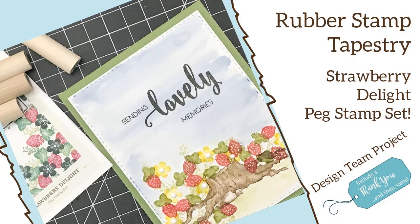Hey everyone, it's Desiree and I am here with another Rubber Stamp Tapestry design team project. For this one, I'm going to use the peg stamp set called Strawberry Delight. I think this is absolutely precious — these little strawberries.